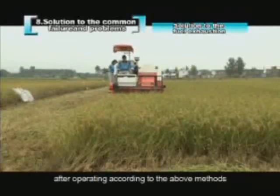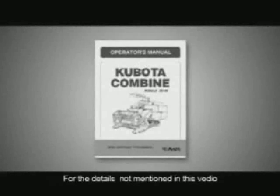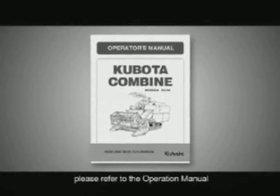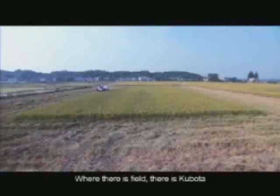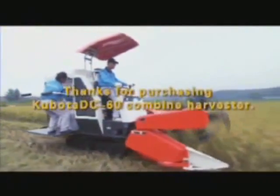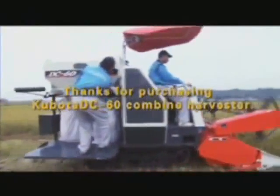After operating according to the above methods, for details not mentioned in this video, please refer to the operation manual. Where there is a field, there is Kubota. Thanks for purchasing the Kubota DC-60 Combine Harvester.